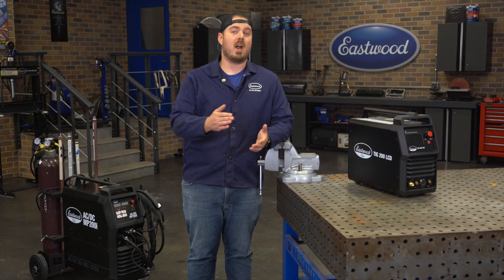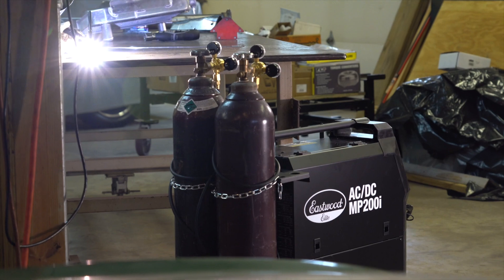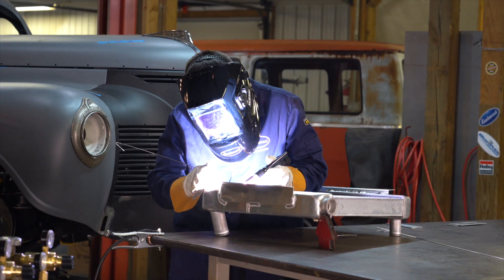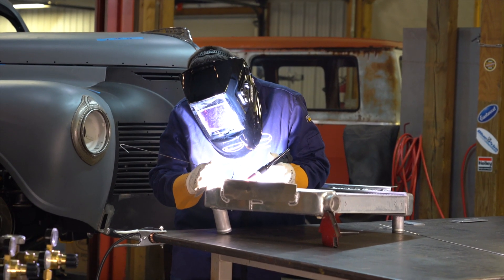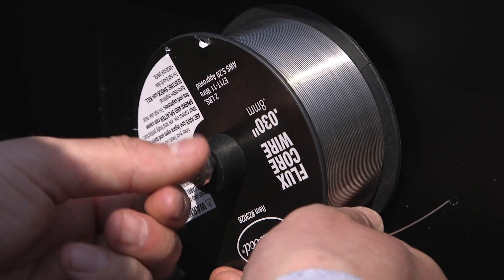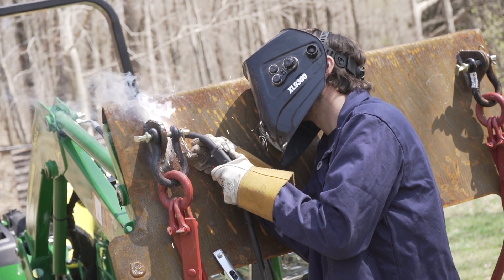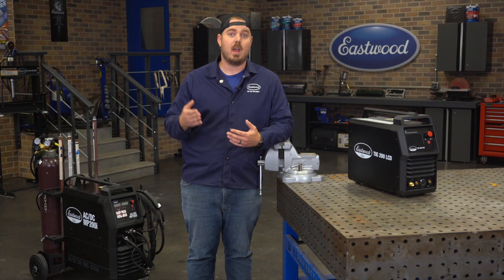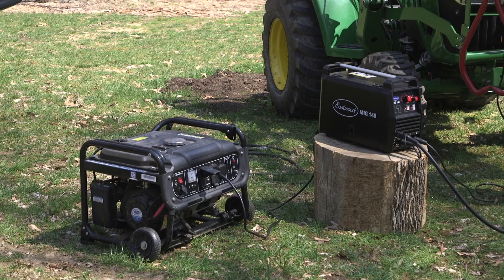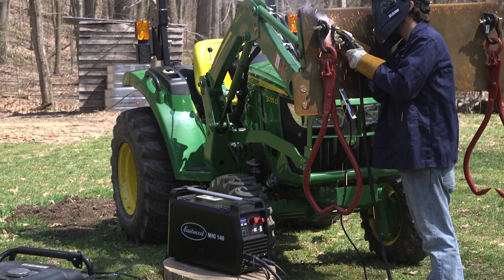The next thing you should consider is whether or not you want to run a gas bottle. If you don't mind purchasing a gas bottle, you have a lot more options — you can MIG weld on steel, stainless, and aluminum. If you want to forego the gas bottle, you will be limited to flux core welding and stick welding. Flux core welding can be done with most of our MIG welders, meaning you can run with or without gas. Other brands have machines that are only flux core, but you really lack flexibility there.